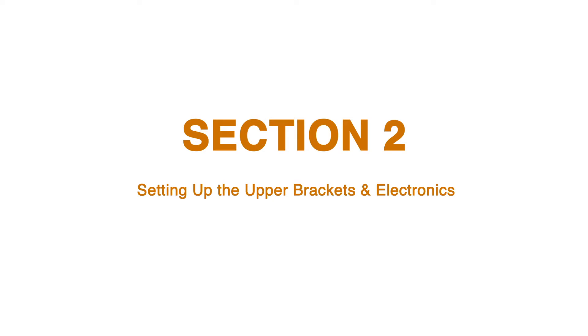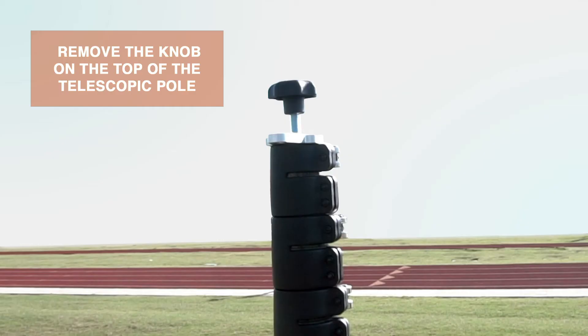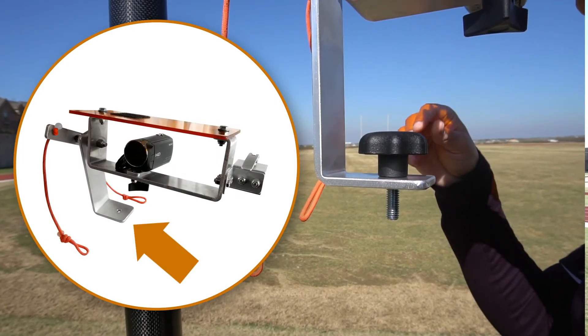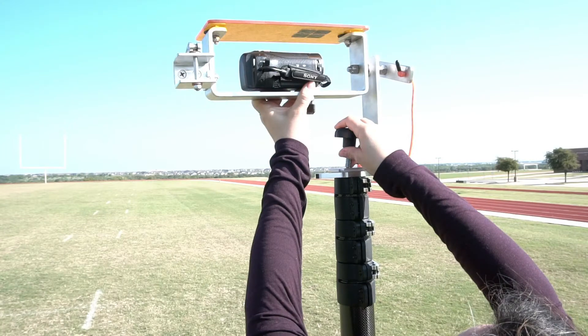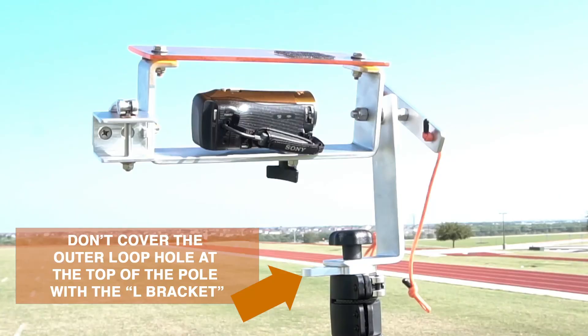Section 2: setting up the upper brackets and electronics. You will need the following items for this section: camera housing and shield, electronics cable assembly, solar battery pack. Remove the 2-inch screw with knob located at the top of the telescopic pole. Insert the 2-inch screw with knob through the hole located at the bottom of the L-bracket on the camera housing and shield, back into the top of the telescopic pole. Tighten until firm. Make sure the L-bracket is not covering the outer loophole located at the top of the pole.